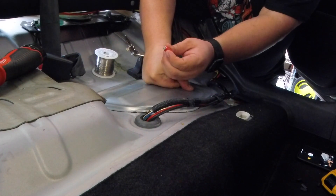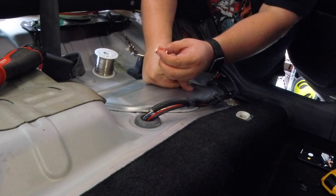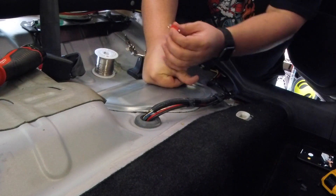These can handle 30 amps no problem, in fact they can handle a lot more than that. So I'm going to use this to make a connection for my wiring so I can unplug it whenever I need to. Let's go ahead and start.